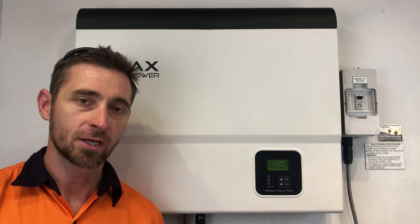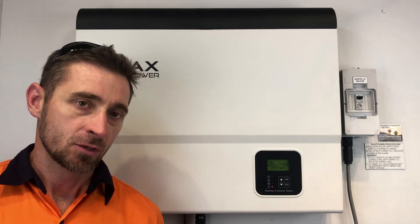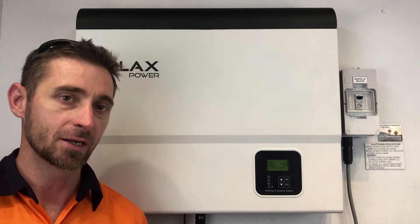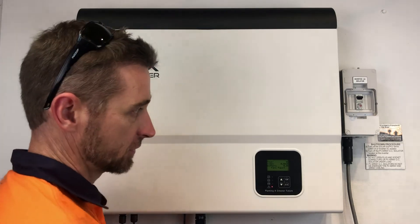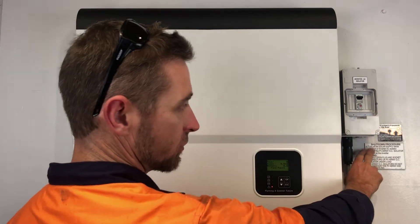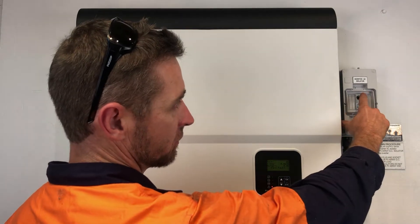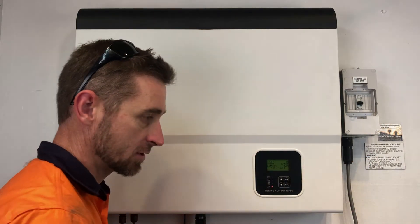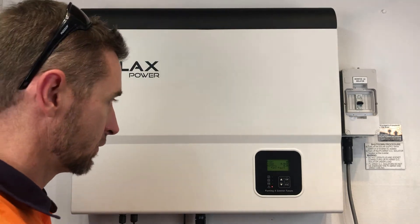One thing you can try if you are having a fan fault issue like this is a reboot of your solar inverter. Normally that's not going to rectify the issue — it's usually going to be a permanent fault — but it is worth trying. To do that you would follow the shutdown procedure, which is: we turn off the solar supply main switch or inverter AC isolator. We've also got an inverter AC isolator here so we're going to turn that one off, then we turn off the PV array DC isolator, so we turn off the solar coming into the inverter as well.